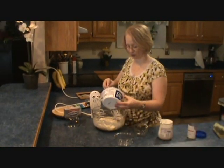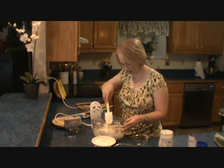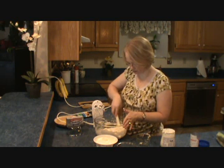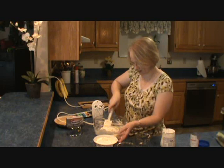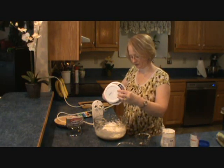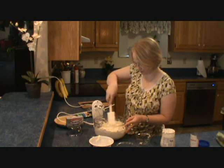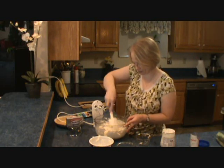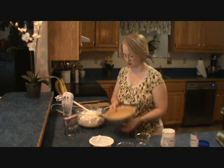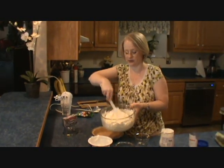Now we're going to fold in the Cool Whip. I'm going to take a little bit of it first and mix that through, because by incorporating a little bit, you can get it mixed together — you don't want to collapse it. So just mix a little bit in first, kind of condition it, get it ready for more. And then the rest of the tub goes in and fold that together. Looking so good, and then we're going to put it in our pie shell. Make sure we've got it really folded well.